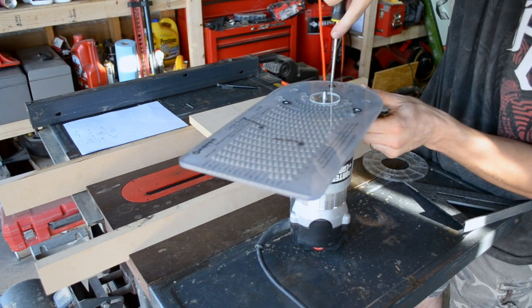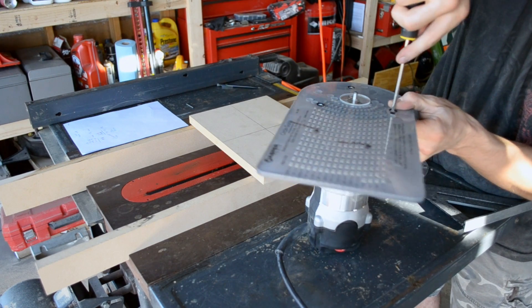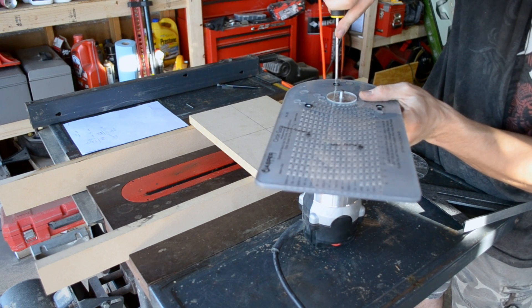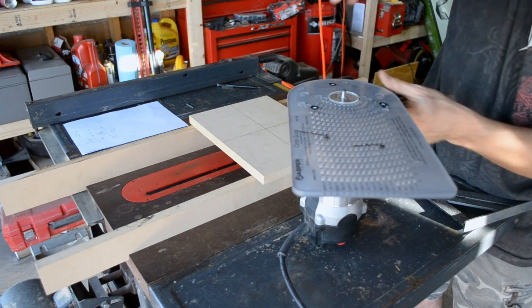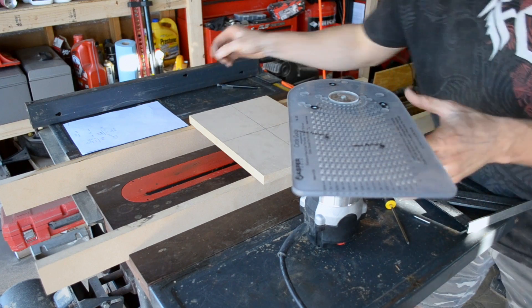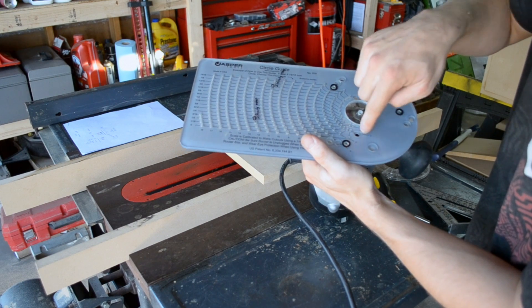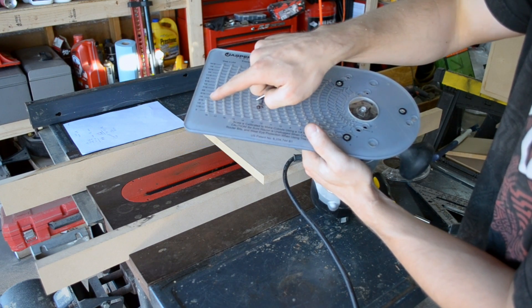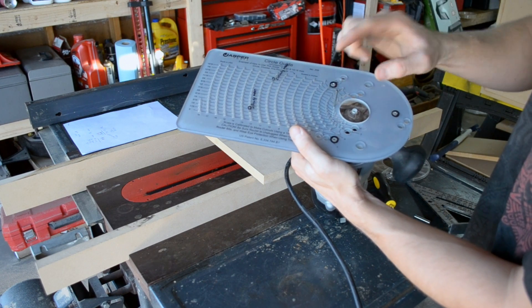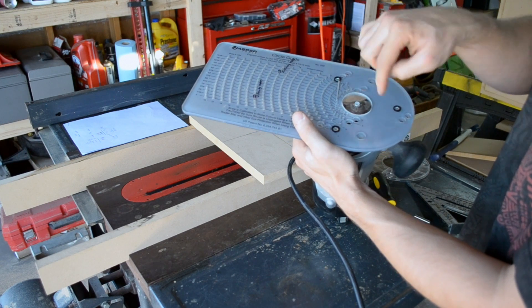Once that's done, tighten these down. I like going over them multiple times, because just because it was tight the first time doesn't mean it's going to stay tight once you get the rest of them tight. That's how you set up your Jasper jig. On the bottom, it goes from 2 inches all the way up to 18 and a quarter inches. This pin goes down in the bottom and inside whatever you're routing so it doesn't get in your way — you can completely do the circles.